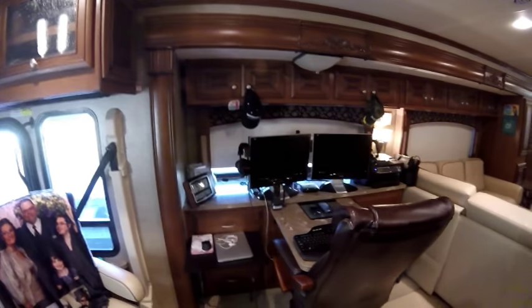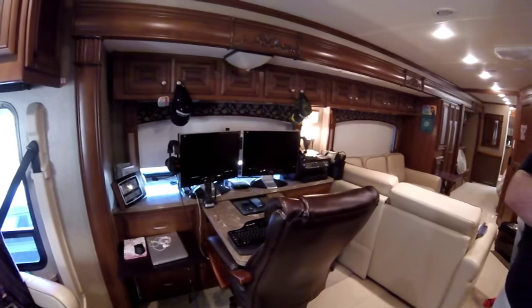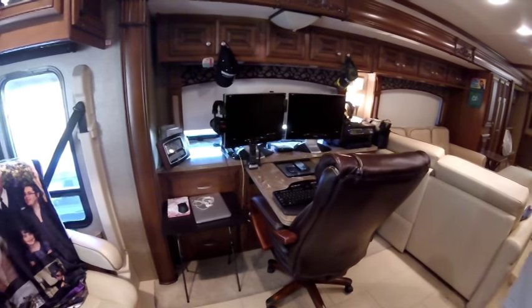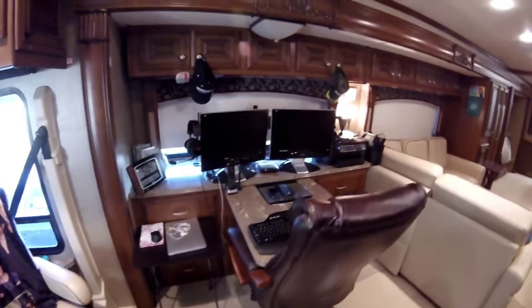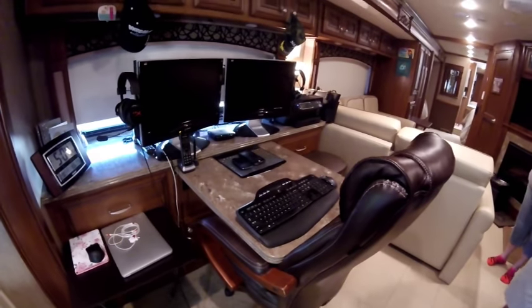I'm still working, so this is my office. I work for a major telecommunications corporation and I am very fortunate where I can work from home and ultimately transport to the road. What a wonderful setup! For those of you who work from the road, this is an awesome setup.